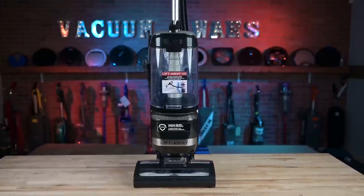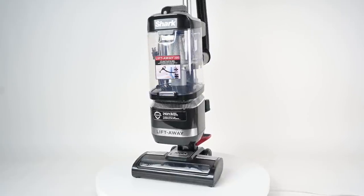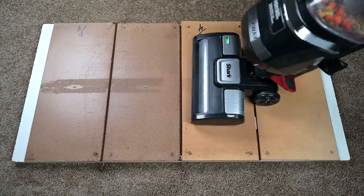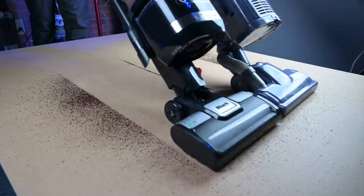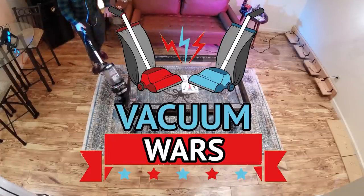Hey everybody, welcome to Vacuum Wars. This week I've been testing the new Shark LA-322 Navigator Liftaway ADV, which seems to be designed to be an upgrade over the classic Navigator Liftaway 300 series from Shark. I put it through all kinds of tests and really focused on comparing it with the original, and I think you might be surprised at my conclusions. Links in the description to both the old and new versions, and let's get started.